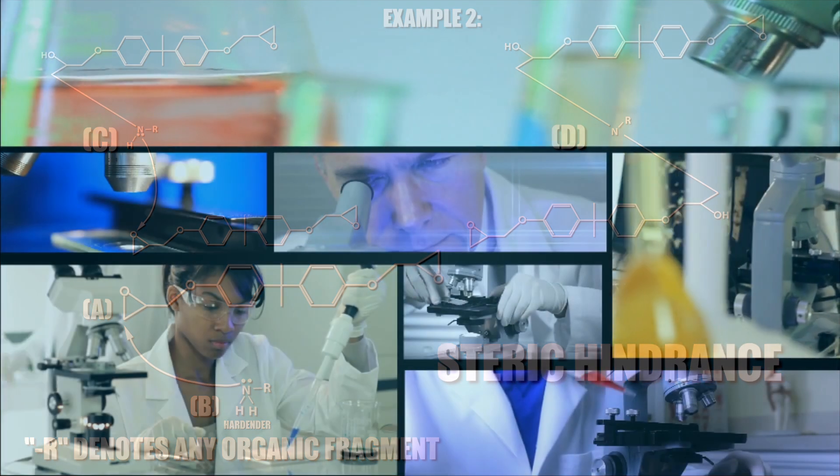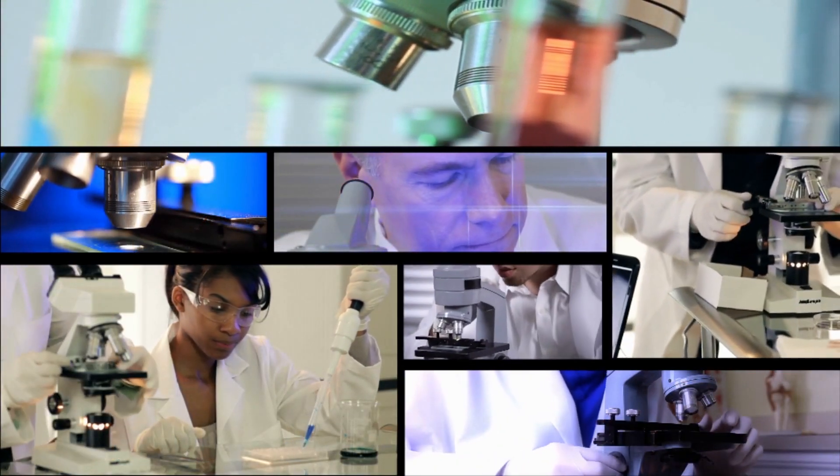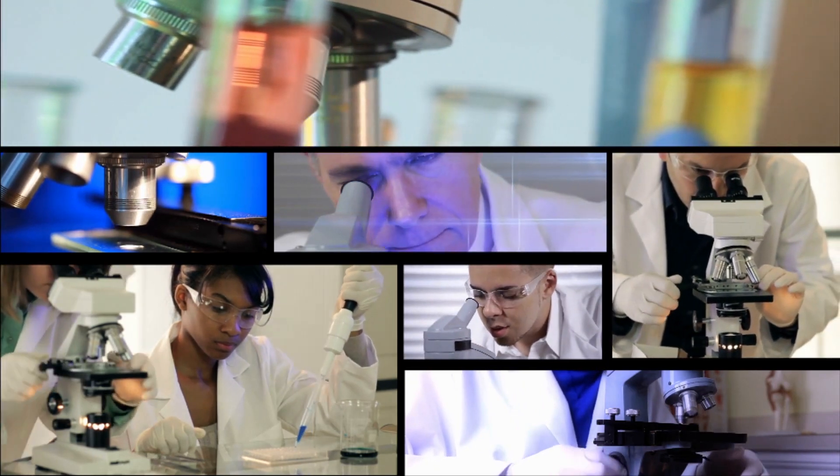I hope this simplified explanation casts some light on how two-part epoxy works, and that you appreciate the chemistry the next time you find yourself using JB Weld for a project.